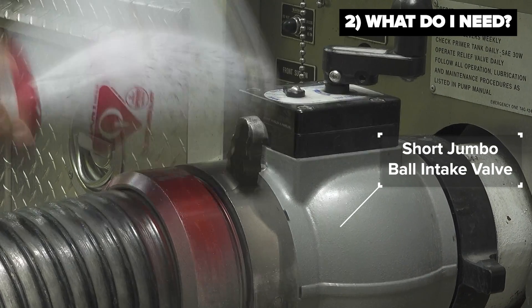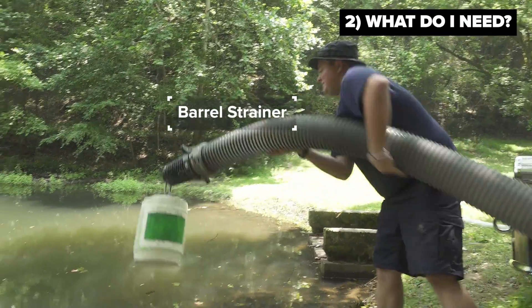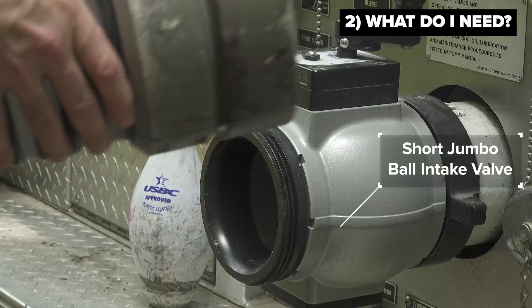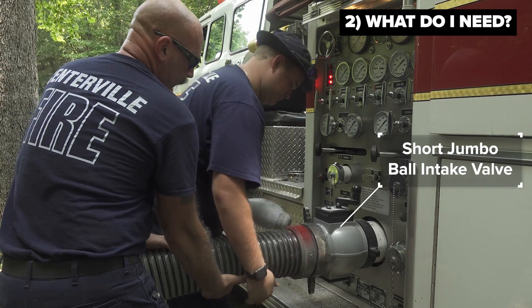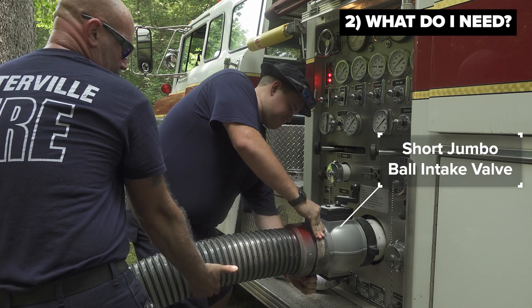If the pumper runs out of water during this process, it will not work. You will have to resort back to using your primer, which is fine if the primer is working. But if it has failed and this is why you're employing this tactic, then you are going to have to find another solution.